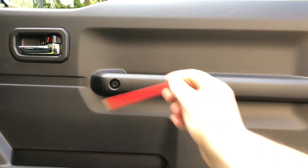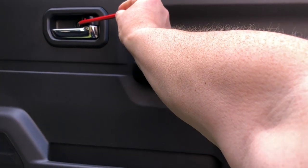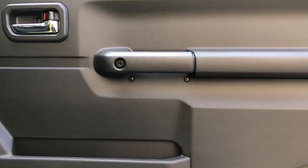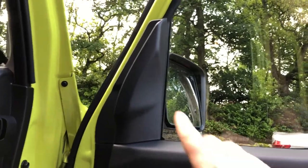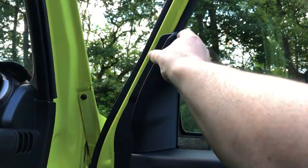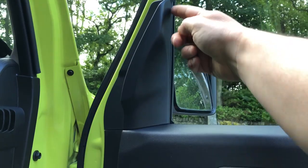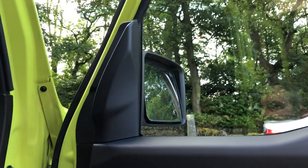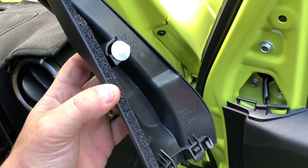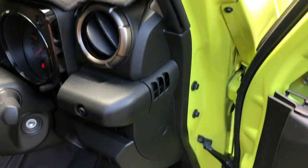The first thing we need to do is to remove the three screws that hold the door panel on — they're located one here, two, and three. The next thing is to remove this trim panel which sits just above the door, held on by a single white clip. The best way to remove it is by gently prising it from the top, and that pops out no problems at all.